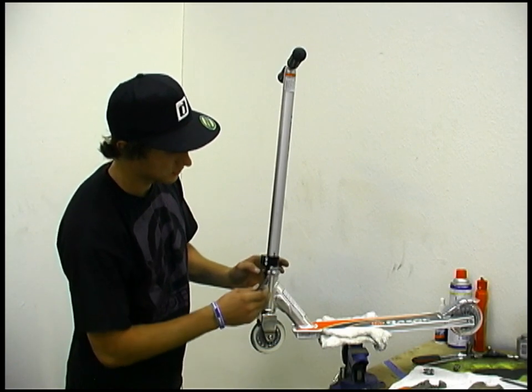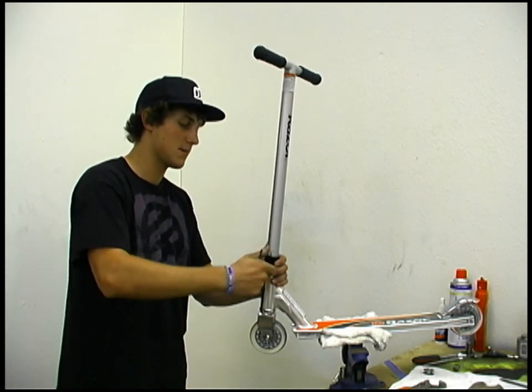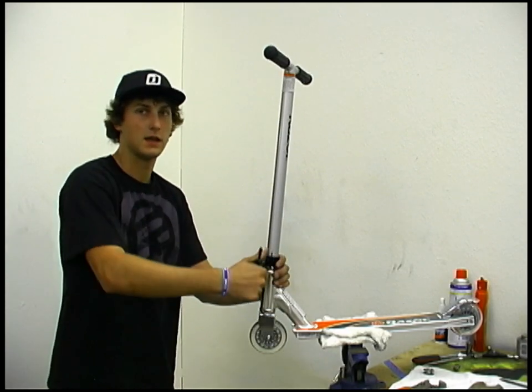Push against your lock nuts and hold them in place, then finish tightening your clamp and you're good to go.